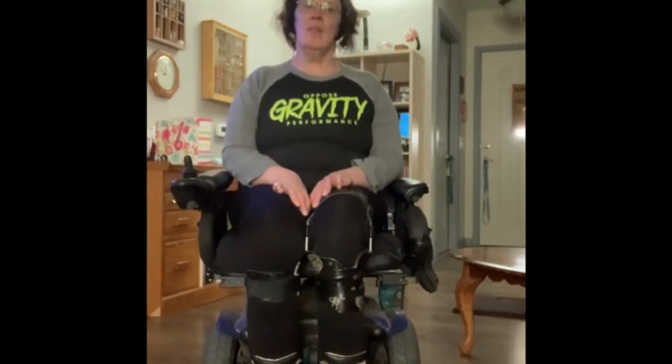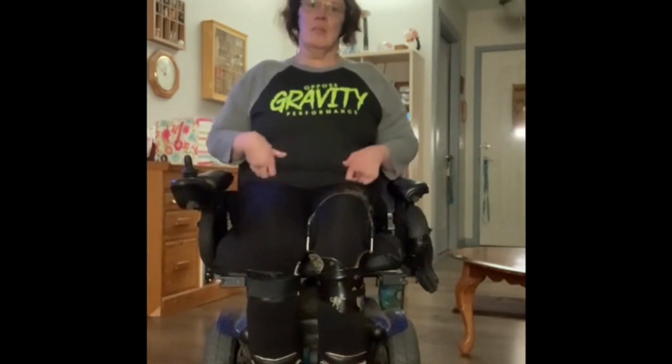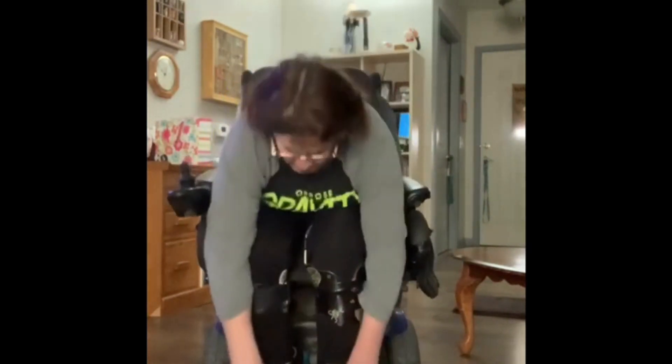I'm going to show you a different way. I'm sitting in my wheelchair, and you can do this from a standard chair as well. Make sure your feet are flat on the floor, and if you have poor trunk control, make sure you keep your seatbelt on for safety. You're going to reach down to your toes, your knees, and up. Down to your toes, knees, and up. Do it quickly — you'll get that cardiovascular system working hard.